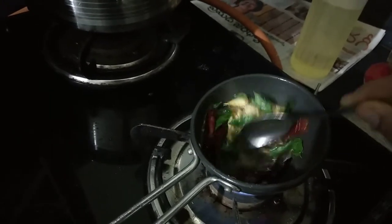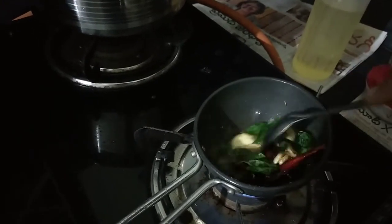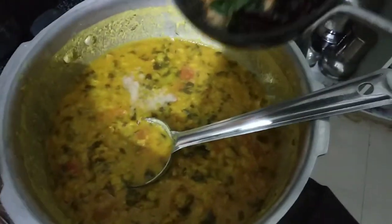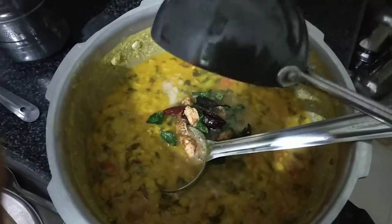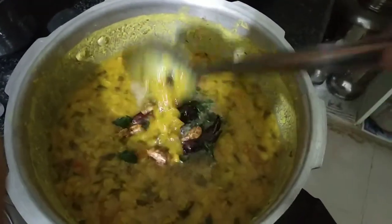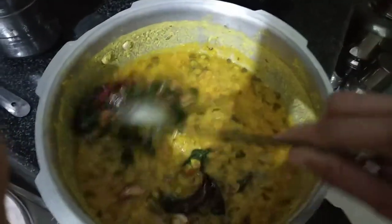Now, we are going to use the dough to chop the dough and then add the dough and make it on the dough. We are going to put the dough and we will cut the dough to the dough and add the dough.